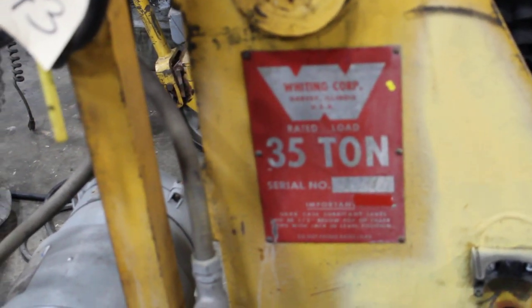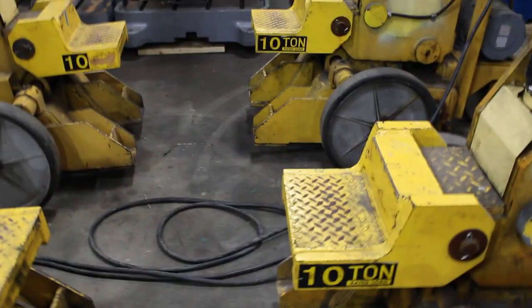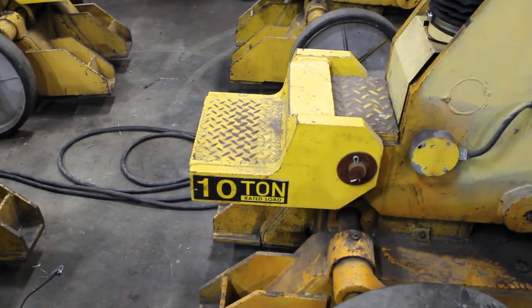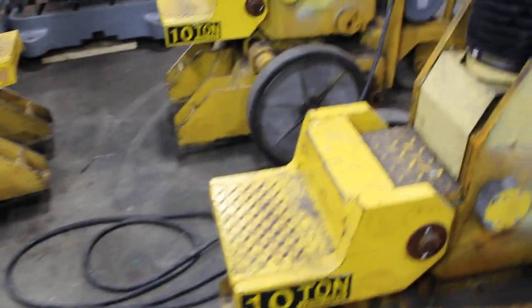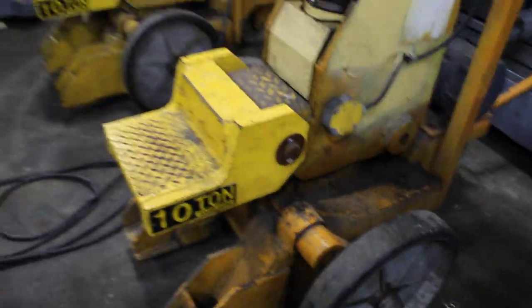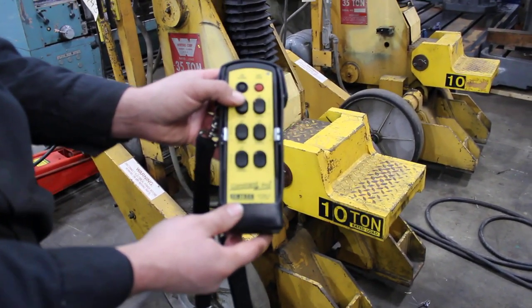Set of four Whiting Corporation 35-ton railroad jacks. Each of them has an extension sitting on it which derates to 10-ton, but if they come off, they're 35-ton from here. We have four jacks, remote control — we go jack one.